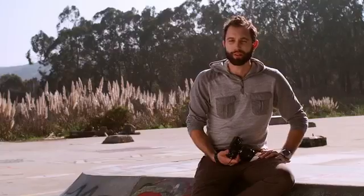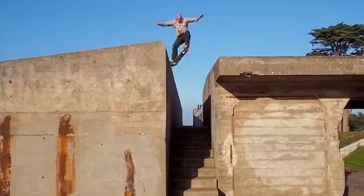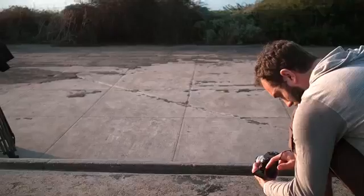One thing that I really love about shooting skate videos is that there's so much dynamic motion that you can capture with it. There's just so many opportunities to get a really interesting composition and have it be moving.